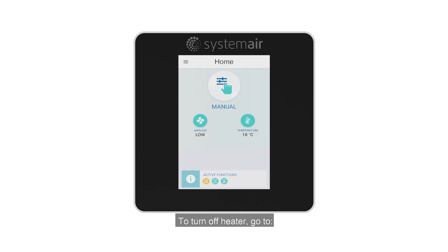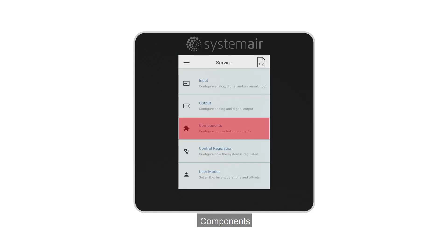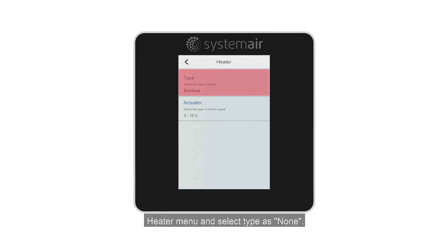To turn off the heater, go to Service Menu, then Components, then Heater Menu and select Type as None.